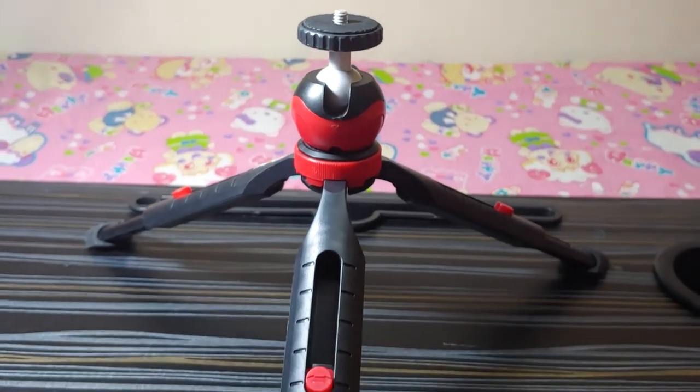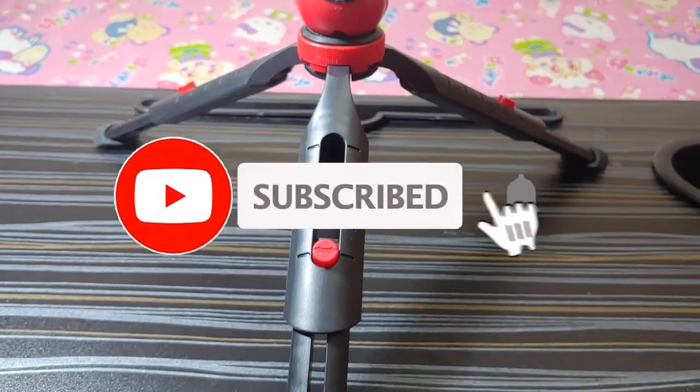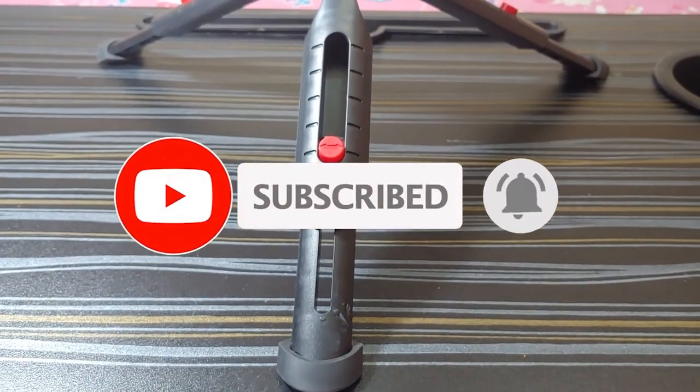Thank you for watching. Kindly subscribe, like, share and comment. We will meet soon with another interesting video. Till then, goodbye.